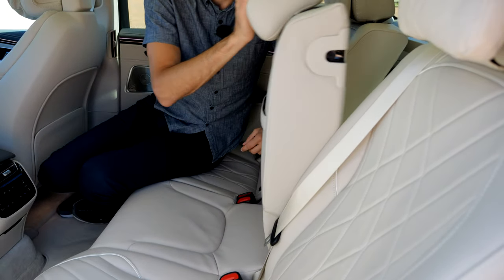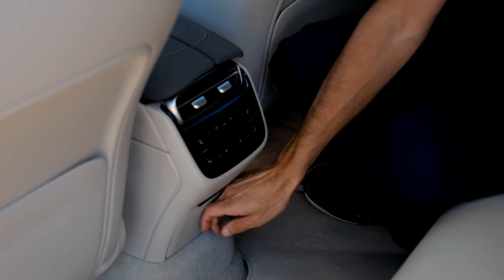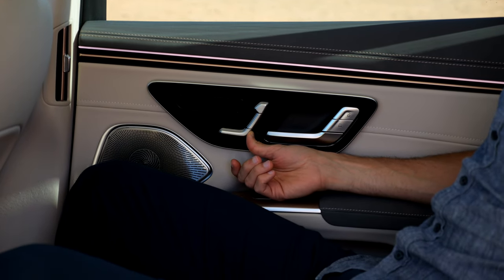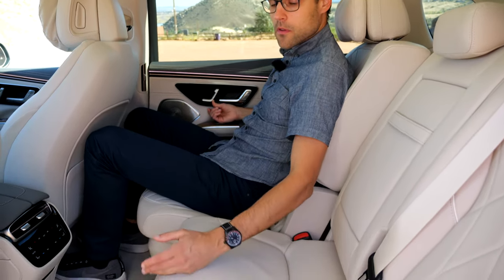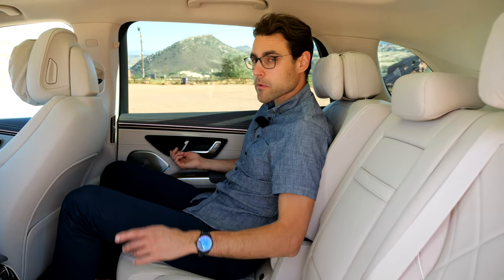There's a climate unit for the rear and two USB seat chargers. It's a very expensive vehicle with decent seating comfort, but considering the price, comfort should be more luxurious in the rear. You can also electronically adjust the seats — you can slide one-third forward or the other two-thirds to make more trunk space or more legroom. That is possible.